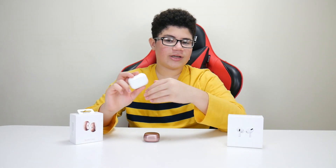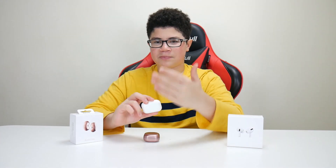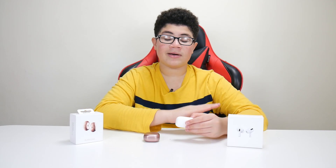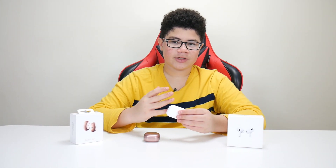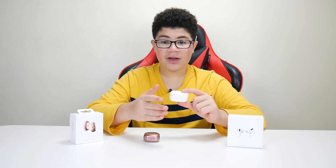Noise cancellation on the Buds Live is really good — it's up there. But I feel like the noise cancellation on the AirPods Pro is better. The AirPods Pro also has a transparency mode, which you activate by holding the stem. Overall, the noise cancellation on the AirPods Pro is definitely way better in my opinion.